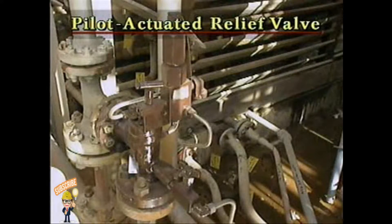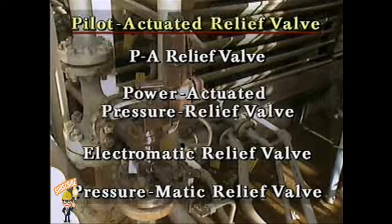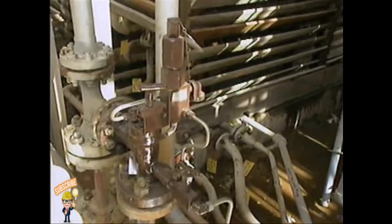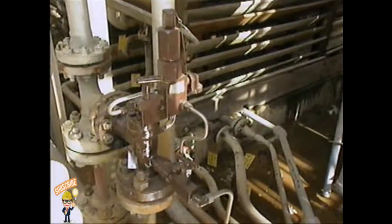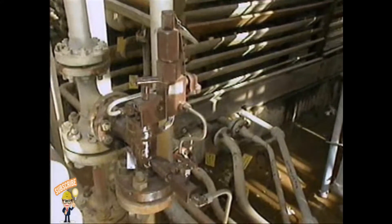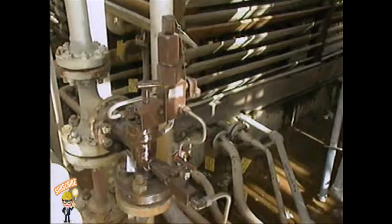This is a pilot actuated relief valve. It may also be referred to by any of these other names. Pilot actuated relief valves operate much like safety valves — they pop open rather than open gradually, and they have a predetermined amount of blowdown to prevent chattering.